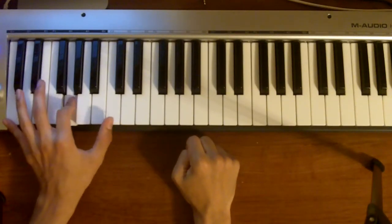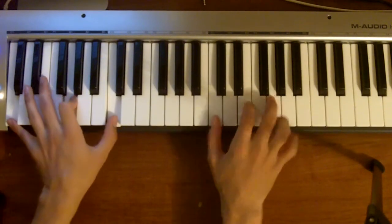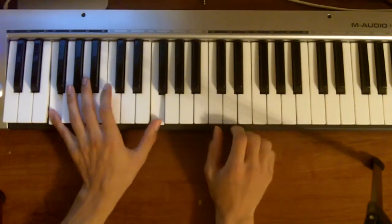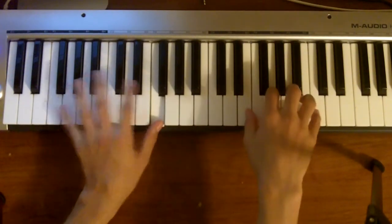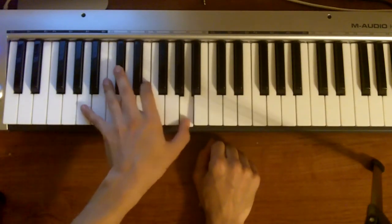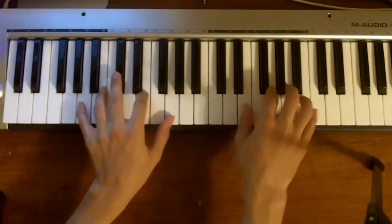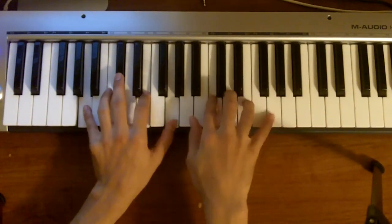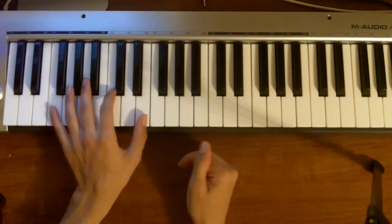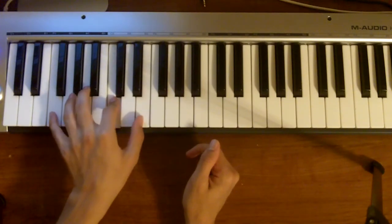So when you're on the C, it's C, G, C. For the F, it's F, C, F. And then you could either do A, E, A — or A, E, G. Or on the F you can even do F, C, E.